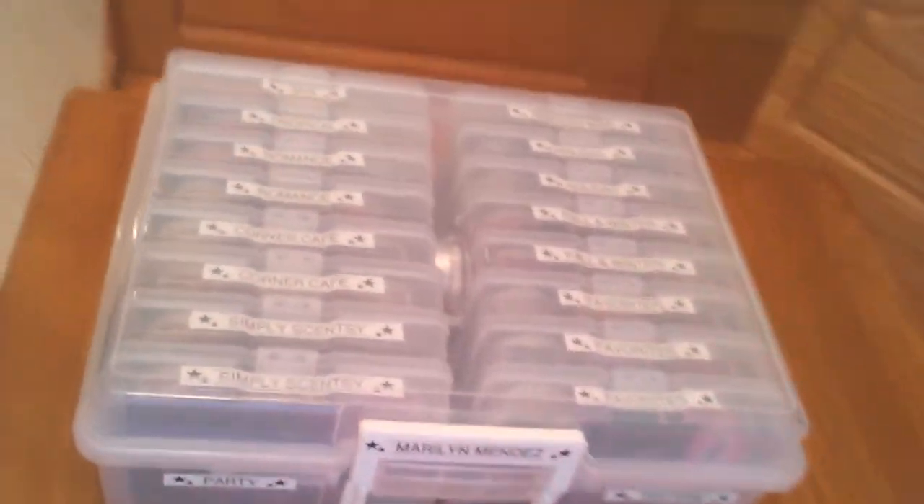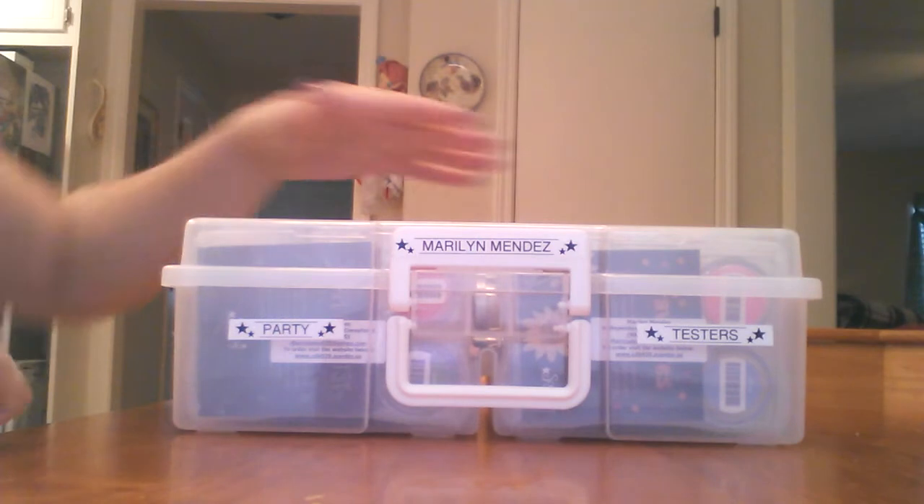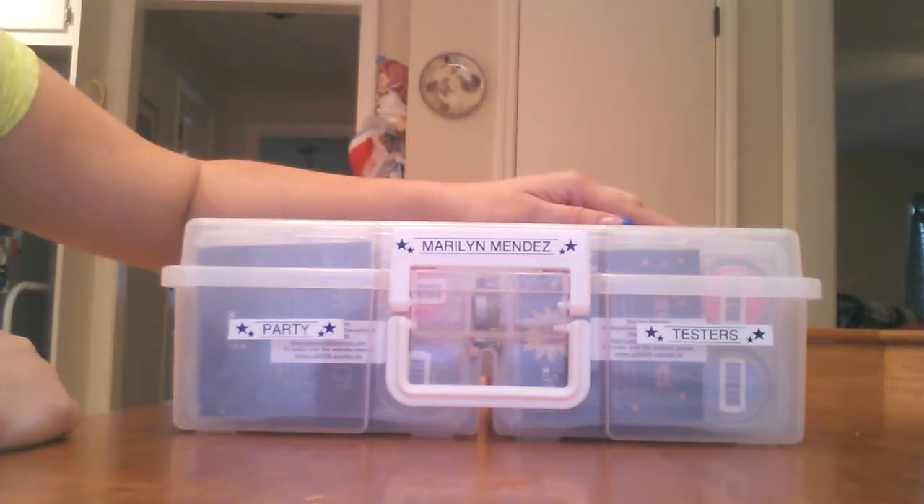This is what it looks like — closed. I think it's a nice little neat, very organized case. And I got this for $34.99 at Hobby Lobby.